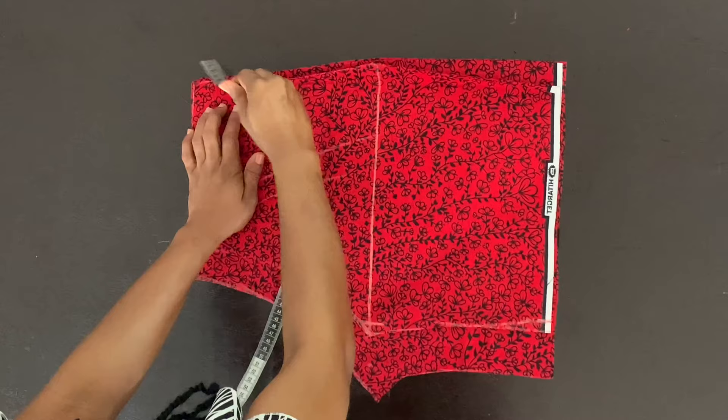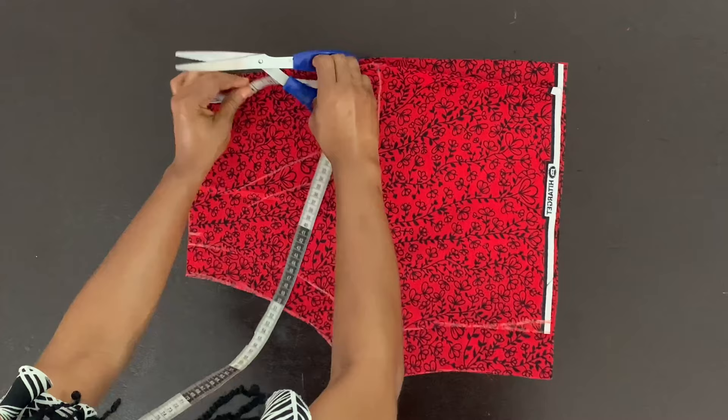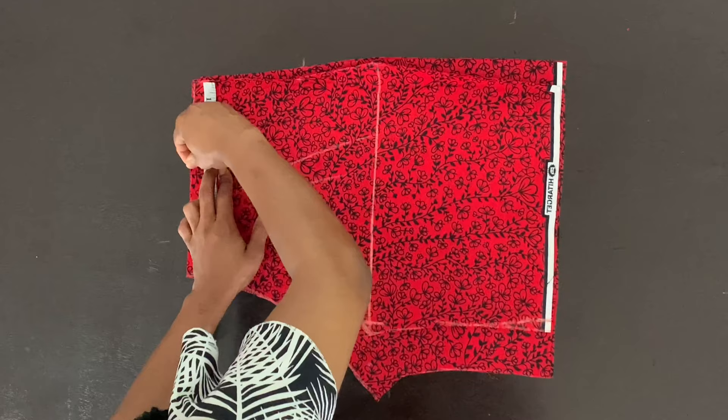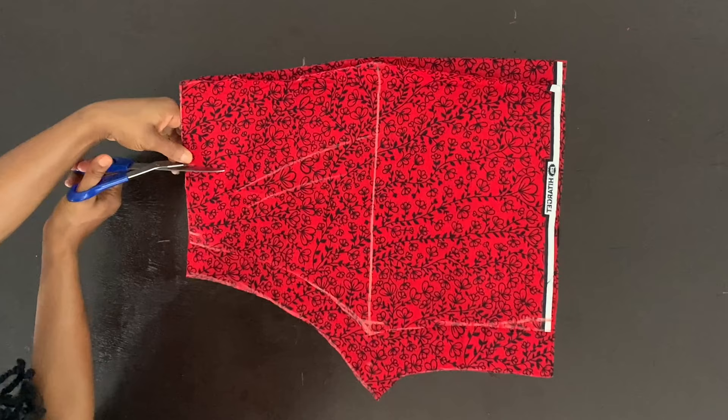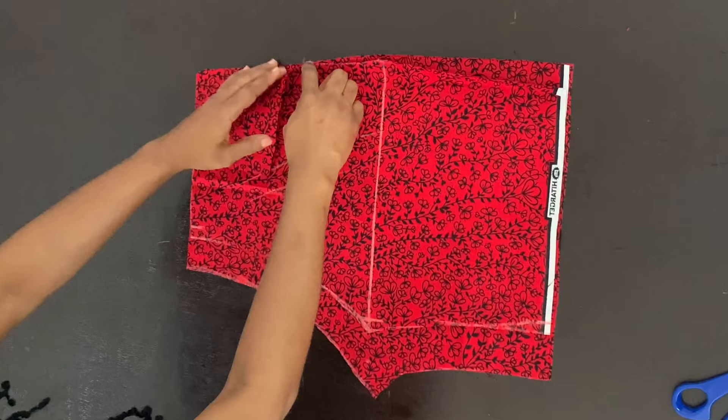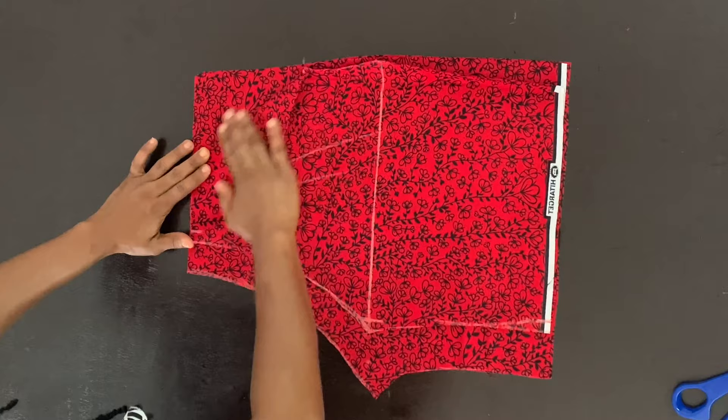For my pockets, from the baseline I'm going down six inches and creating a tiny notch only on the front piece — remember your pockets only go on the front piece. From the edge of the fabric inwards, I'm marking. If you had put a dart allowance, mark four inches. But if you did not put a dart — like I didn't on my front piece — please mark two inches inwards for your pockets. I made a mistake here and marked four inches, but I corrected it later and changed that notch point to two inches from the edge of the fabric.